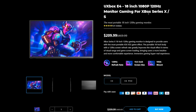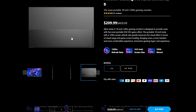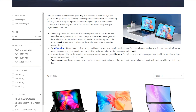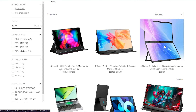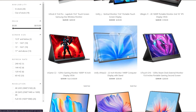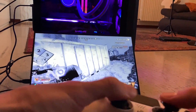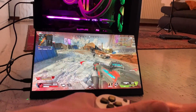Now let's get into what I have here today, which is a Uperfect monitor — basically the refresh of the monitor I had before, but with a bigger 18-inch screen and a lower resolution, which I find more suitable. This one is 1080p Full HD at 120Hz refresh rate. On the Uperfect website they have basically every single resolution from 1080p all the way to 4K, and refresh rates from 60Hz all the way to 240Hz on a mini monitor, and they even have touchscreen models.